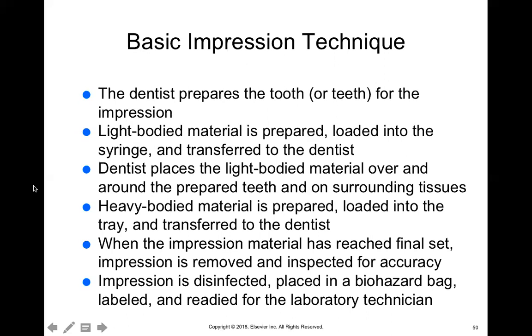Here's the basic technique. The doctor first prepares the tooth by using their handpiece to shave down all surfaces, including the occlusal or incisal edge. The light body material is prepared — if it's not already in a syringe, you mix it, place it into the syringe, and give it to the doctor. The doctor then squirts the light body material all over the prepared tooth.